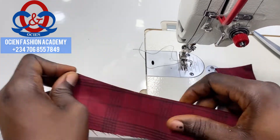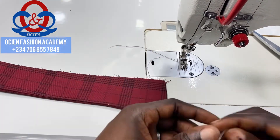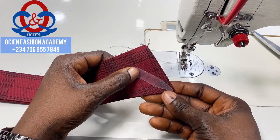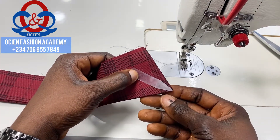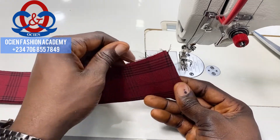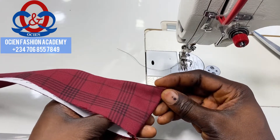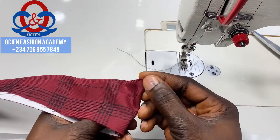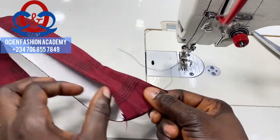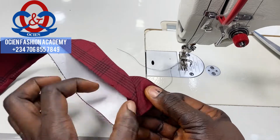Now we're going to top stitch the collar, but first we're going to put a collar stay. This is called a collar stay — most people call it the collar bone, but the generally accepted name is collar stay. Place it at the collar point diagonally, ensure that it is at the tip of the collar spread, placed diagonally.